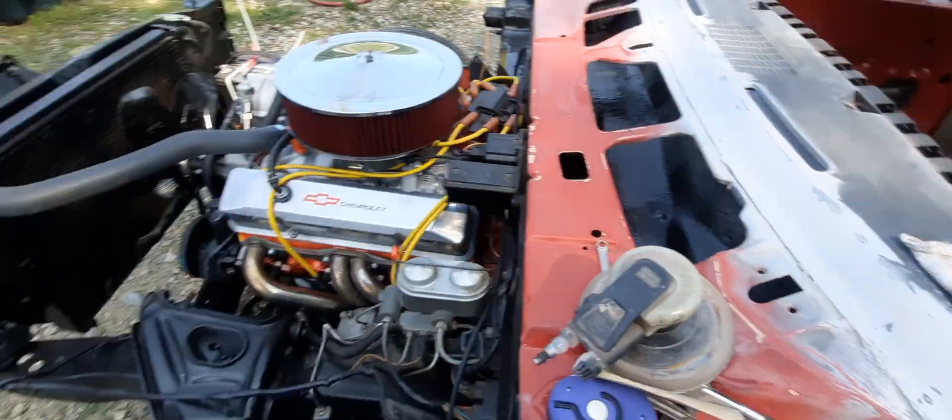I'm starting to sand a little bit on the dash — pull the vents out so I can paint the dash. For the back, we just did it gray, and that's what that quartz bed liner is right there.